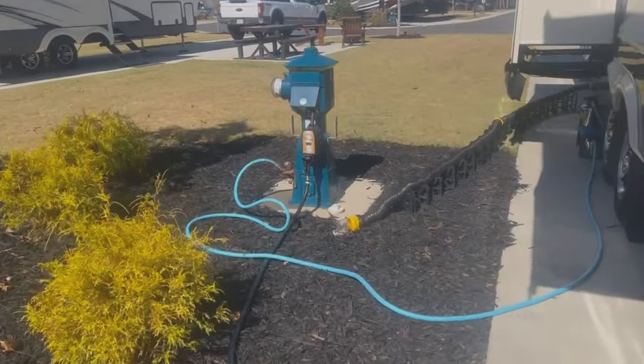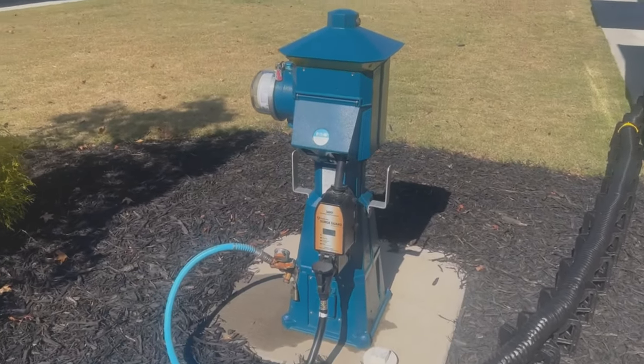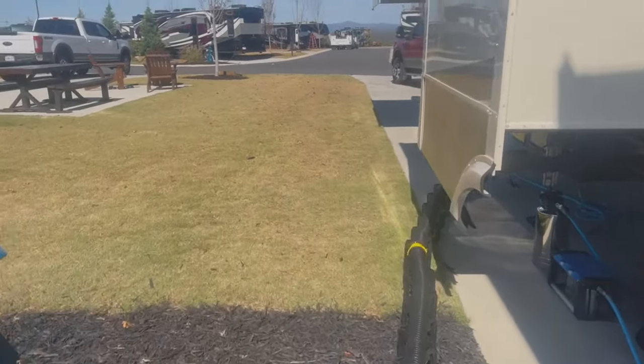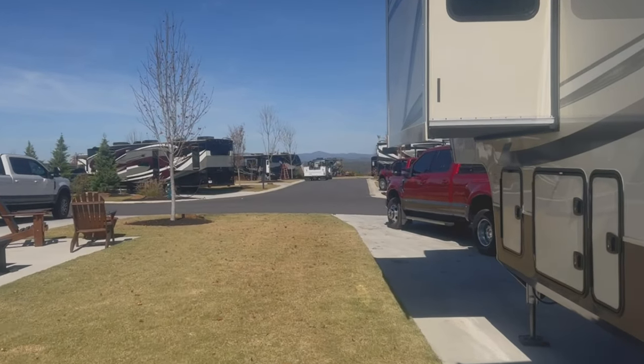Check out this pedestal — have you seen a pedestal this cool? This is my first resort so I think that's pretty cool. We've got everything hooked up. There are some more mountains as you can see in the distance.